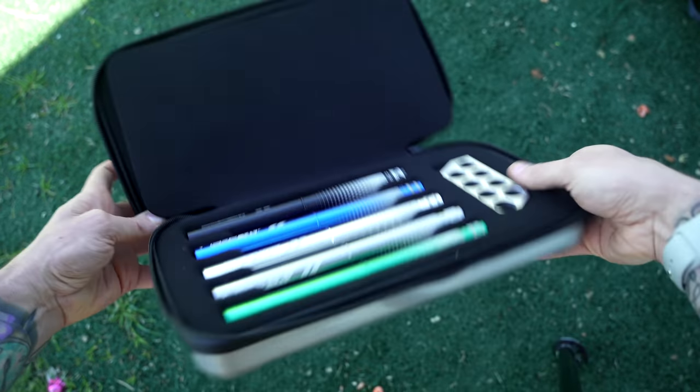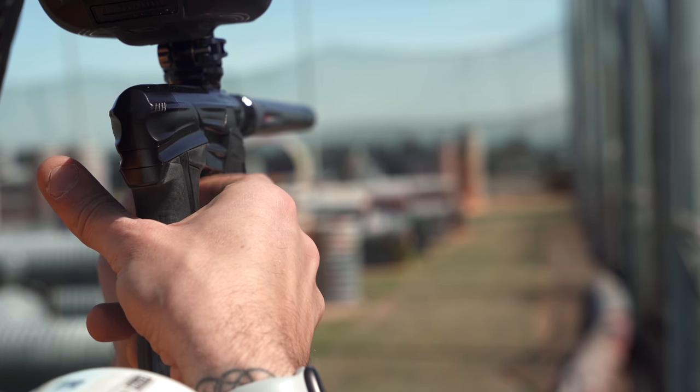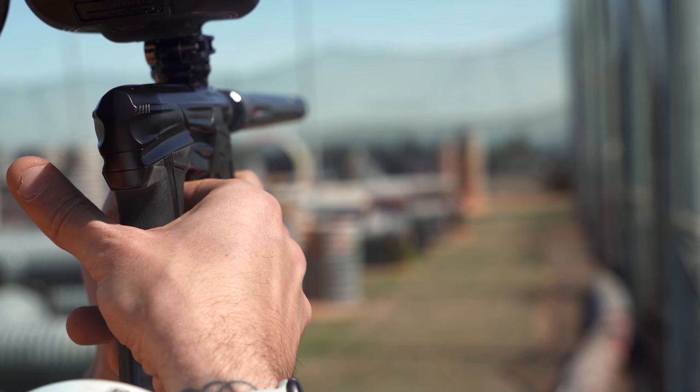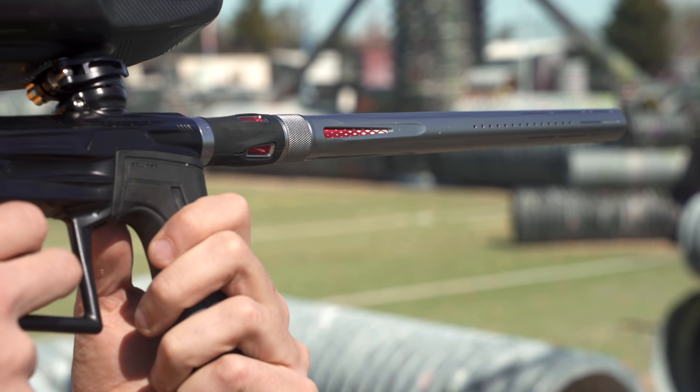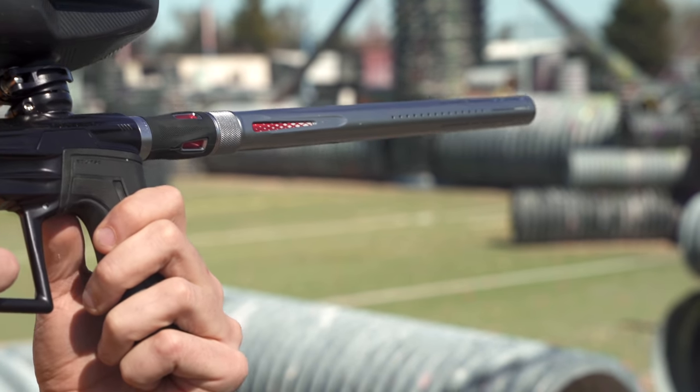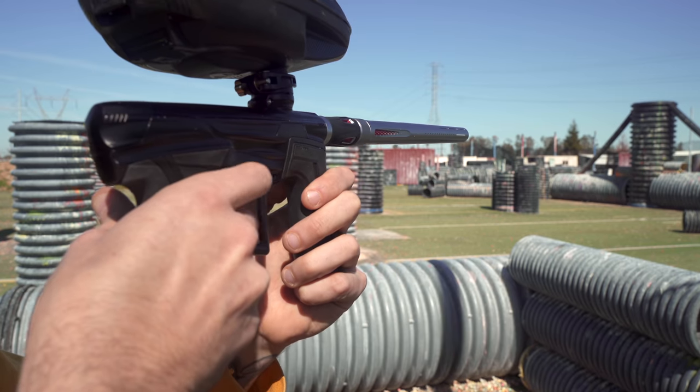Shooting the laser, accuracy-wise I think it's just as good as anything — it's a high-end, well-made, good barrel. It's going to shoot just as straight as any other good high-end barrel. It doesn't matter if it's a Dye Ultralight, a Dye Boomstick, a Freak, a Freak XL, the Field One AccuLock barrel, or a Dye or Eclipse FL barrel. All those barrels are very good, and I think they shoot just as accurately as this laser barrel.